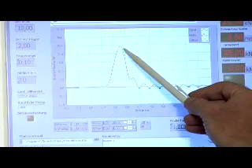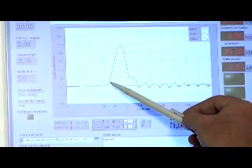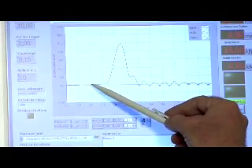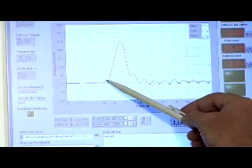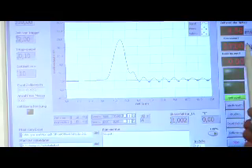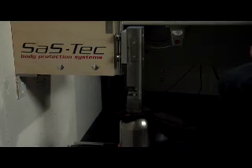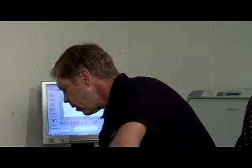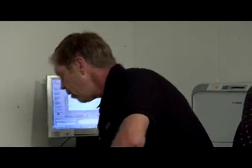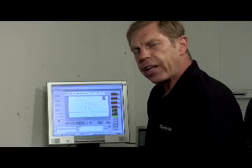Der Peak nach oben hin ist relativ uninteressant für den menschlichen Körper, weil die Zerstörung schon in diesem Bereich stattfindet. Unser Ziel ist es, Protektoren zu bauen, die einen längeren Zeitablauf gewährleisten für den menschlichen Körper. Hartschalenprotektoren verteilen nur die Energie. Unser Prinzip der Dämpfung haben wir umgesetzt in einem viskoelastischen Weichschaum, der die auftreffende Energie über einen längeren Zeitraum an den menschlichen Körper weitergibt.